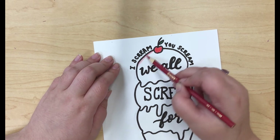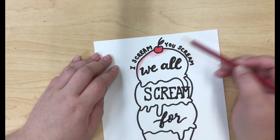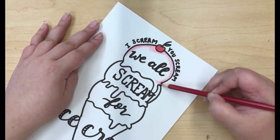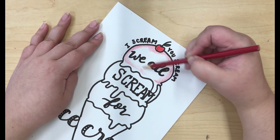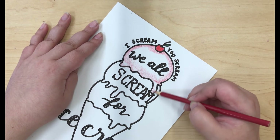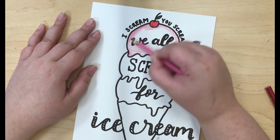Now I'm going in with my red pencil again, holding it a little bit farther down to make it a light pink color. I'm adding this to all the edges of the first scoop of ice cream to try to make it look a little bit more three dimensional. Now I'm going in with the pink and I'm going to color in the whole entire scoop of ice cream with this color.